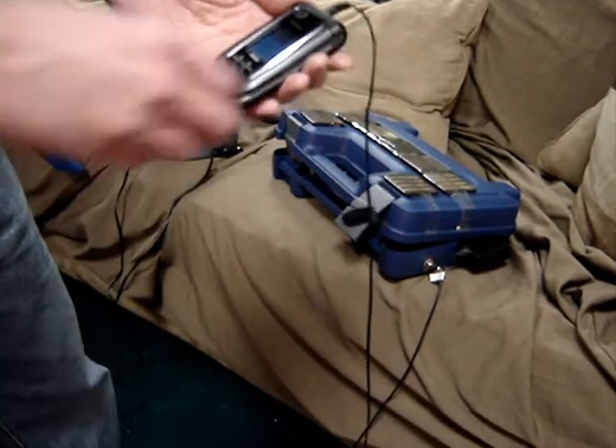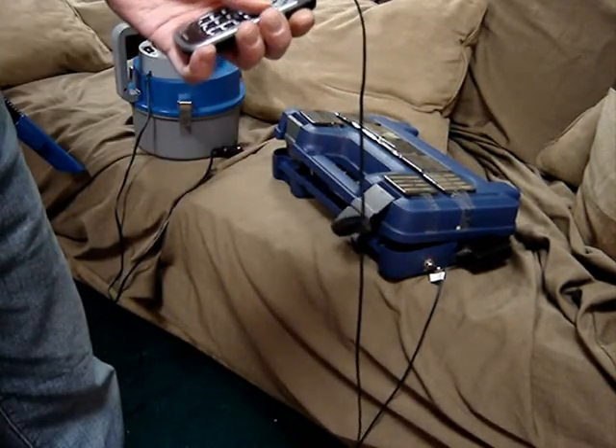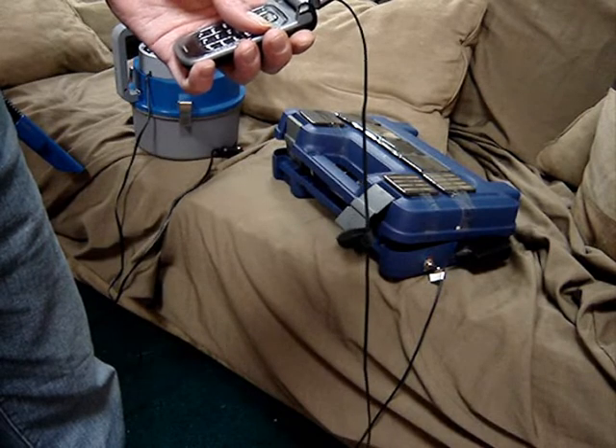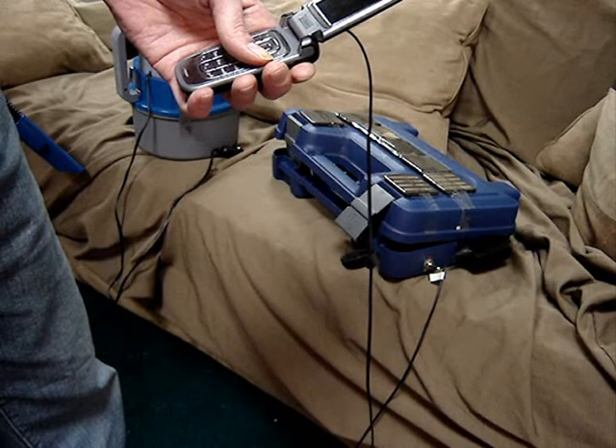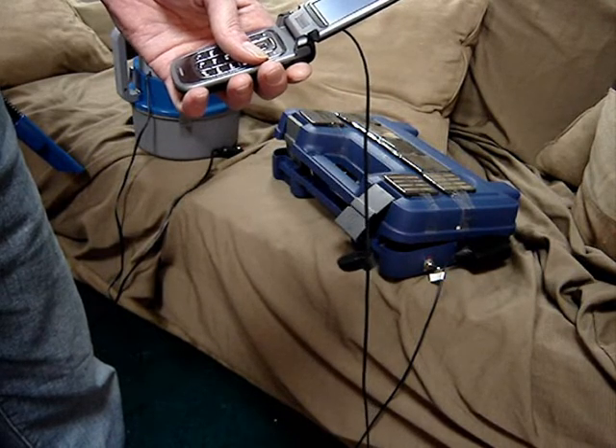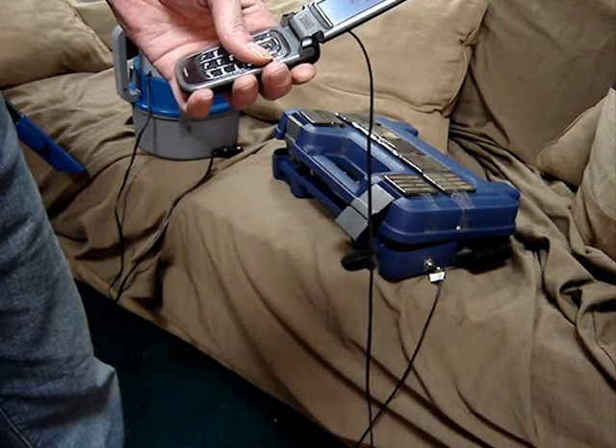Charging the cell phone. Alright, great. Let's go. There we go.